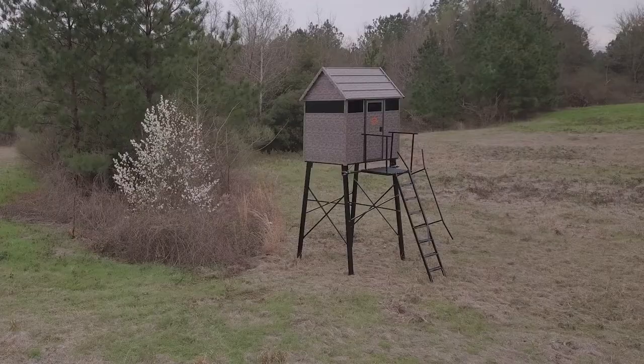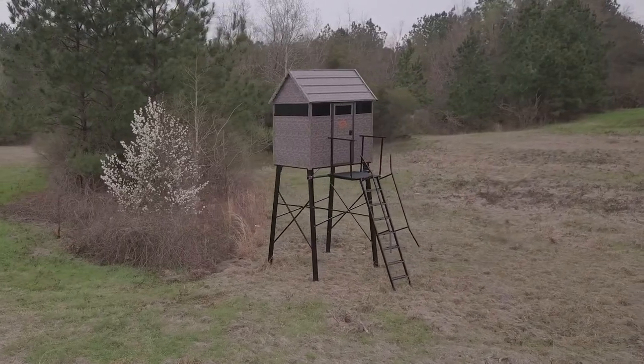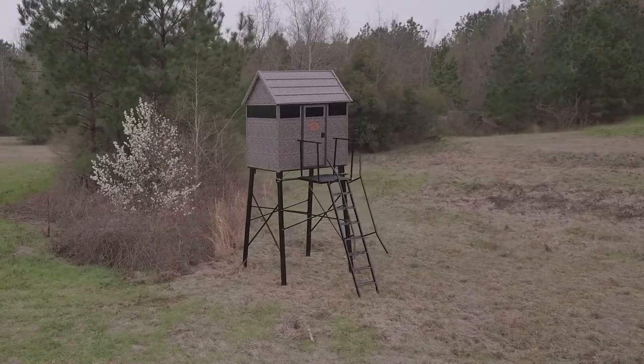This is how you assemble the stair and leg assembly to the Antler Shed deer blinds.